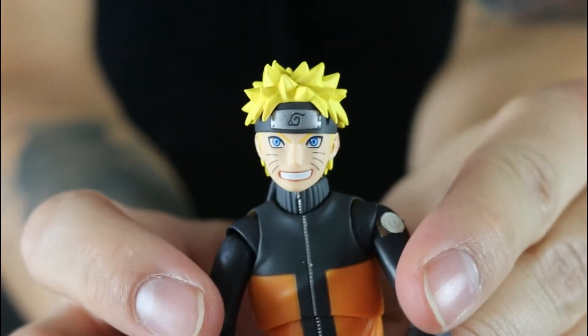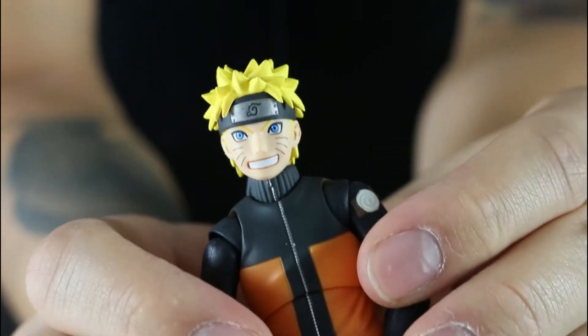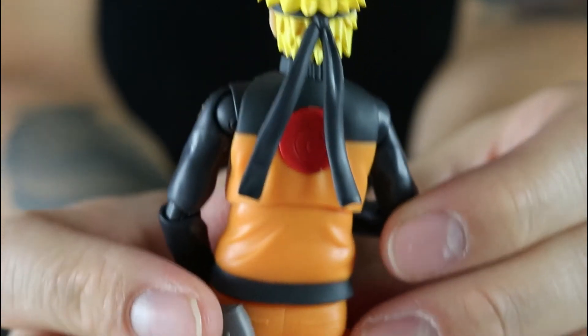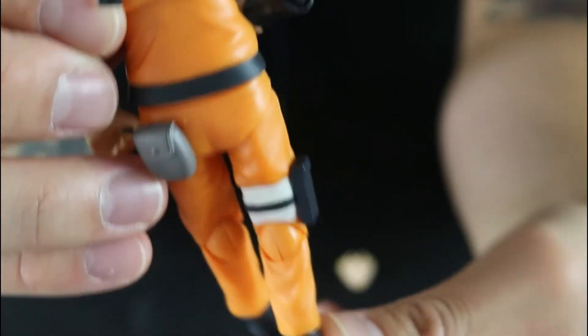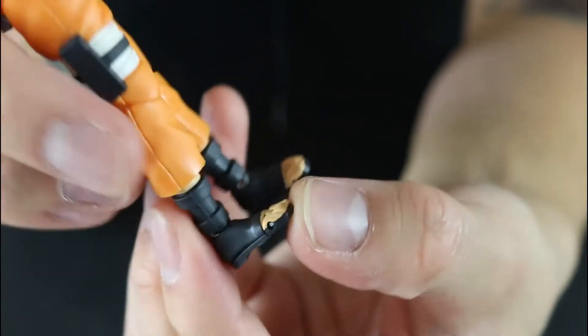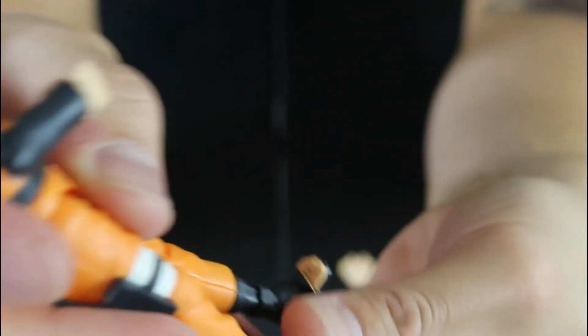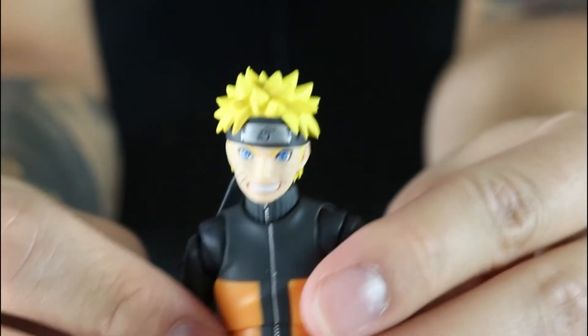When looking at this paint job, I think this is where they improved the most compared to some of their other Naruto line figures — and that's probably been my biggest complaint in past videos. But this one, I've got to say they nailed it right on the head. I think that's just because the company has grown so much and perfected the art of making figures as accurate as possible. So while the other figures might not be horrible, this one is a big improvement. His toes also have some bend to them, and you can actually rotate his foot as well.